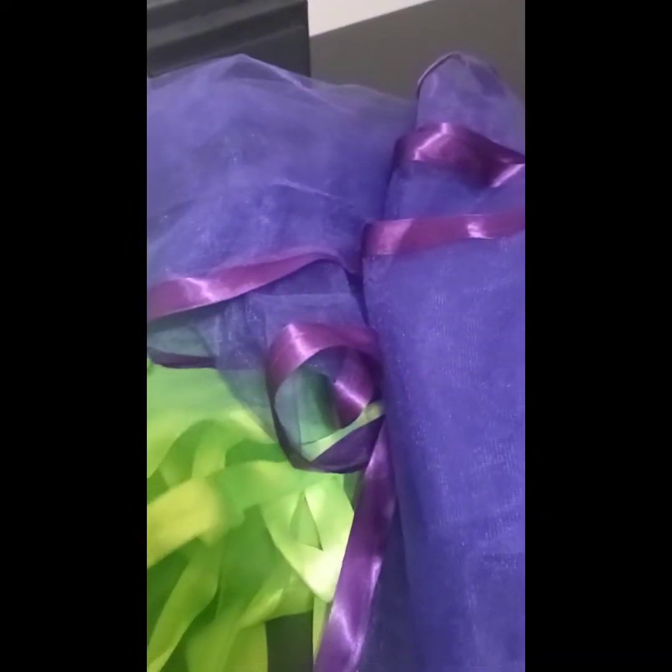After we're done sewing, this is how everything should look. You should have a total of four pieces, and here's a close-up of it.